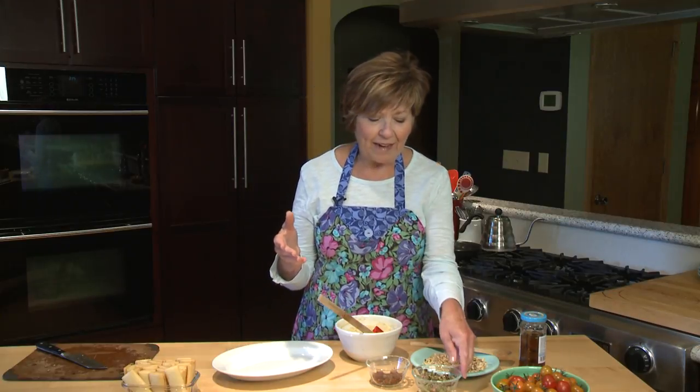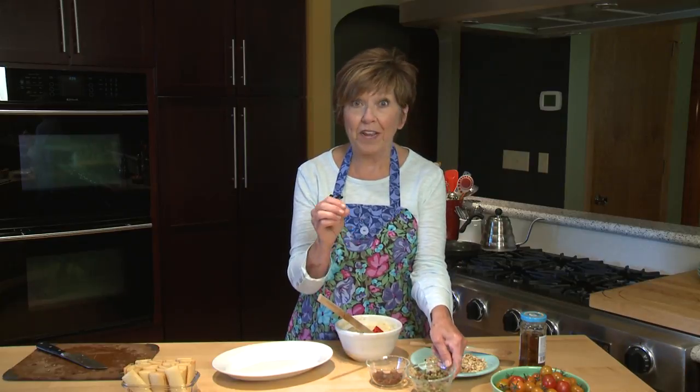What I've done is measured out about two cups of hummus. You can use your homemade hummus, you can use purchased hummus — just use whatever is your favorite. And I've chopped up a mix of olives, pitted and chopped them up pretty fine. And then I chopped up some sun-dried tomatoes that were packed in oil.